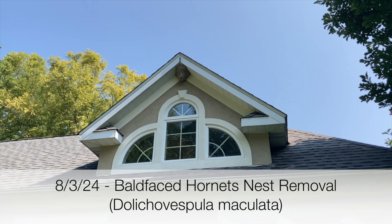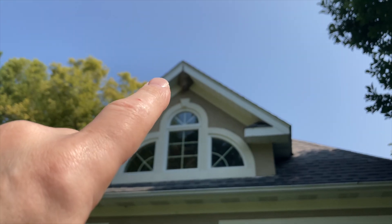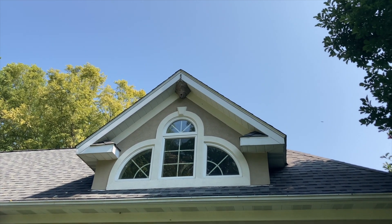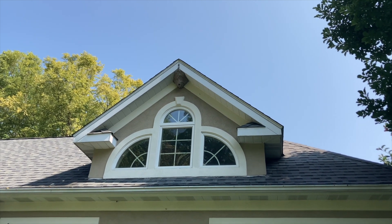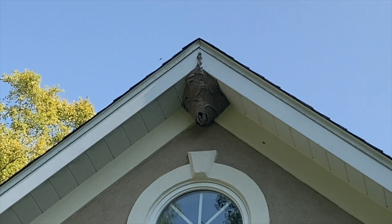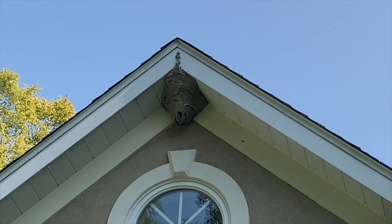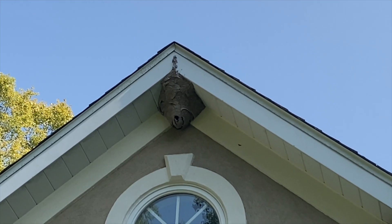August 3rd, 2024. Today we're working on a pretty large bald-faced hornet nest — Dolichovespula maculata — a very beneficial aerial yellow jacket here in upstate Indiana, but it's in a place it needs to go. It's near some windows on this home, so we need to remove it. We'll collect it for venom immunotherapy and take the brood comb to incubate it and collect that later as well.